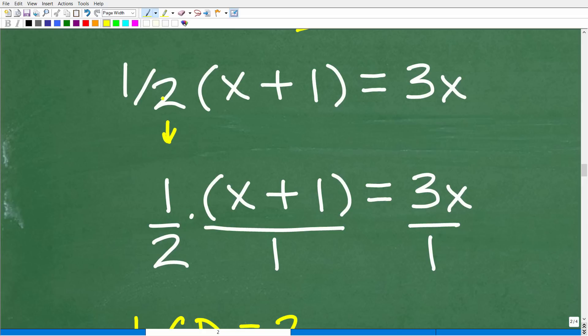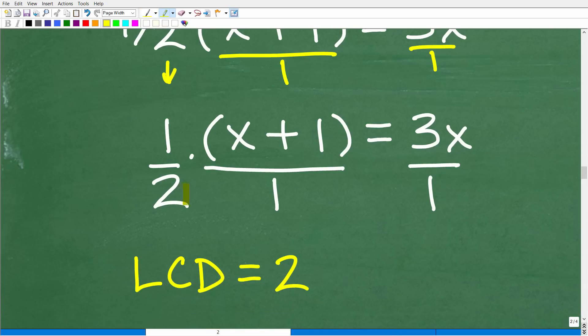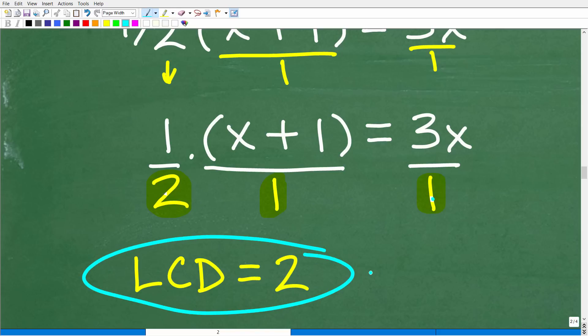Write your fractions with a horizontal fraction bar to see things more clearly. So we have 1/2 times (x + 1) over 1, and 3x over 1. Looking at the denominators — 2, 1, and 1 — the lowest common denominator is 2. If we multiply the entire equation by 2, we clear away all the fractions, and everything becomes much easier. This is the approach you want to take with linear equations when fractions are involved.